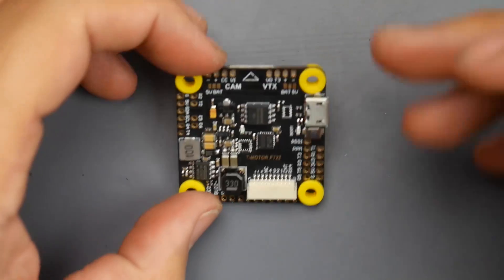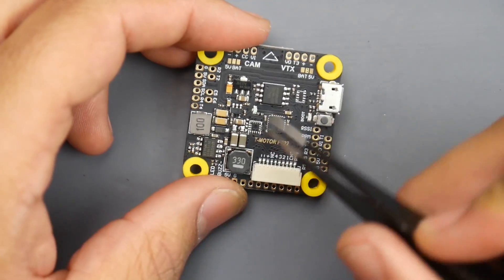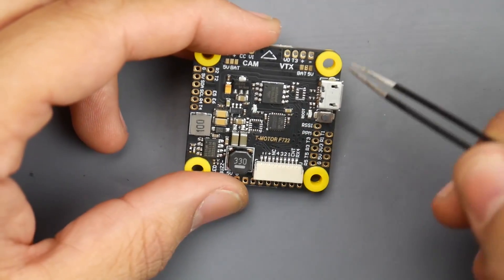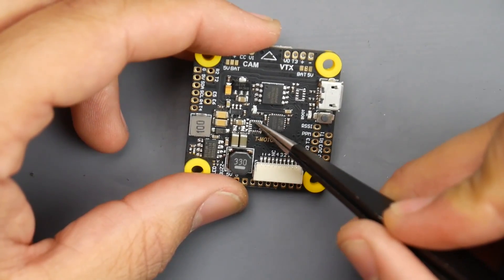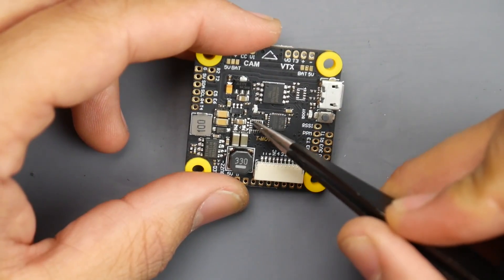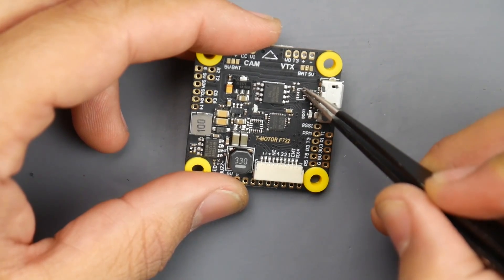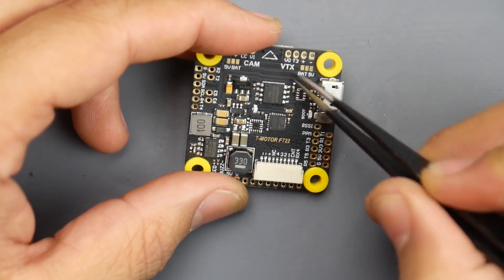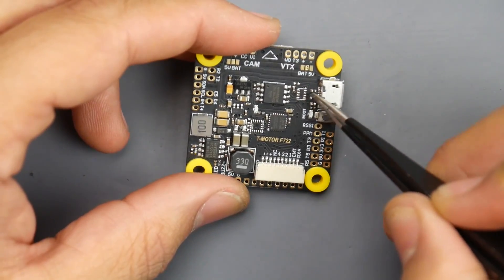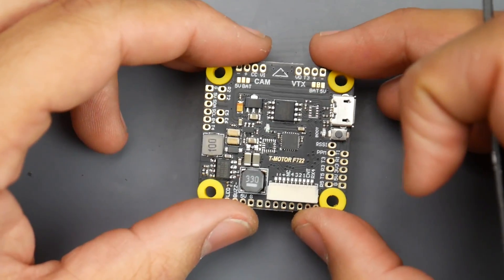Now let's look at the flight controller board layout. There are some changes of heart here you can easily spot. We have 16 megabytes of flash memory — great for black box since there's no SD card expansion. The MPU-6000 gyro is right here. It looks like they may have originally planned a dual gyro setup — perhaps an ICM and MPU — but they've removed that, though the traces for the second gyro are still available. We have a switching regulator: just a 5-volt and a 3.3-volt; no 10-volt regulator.